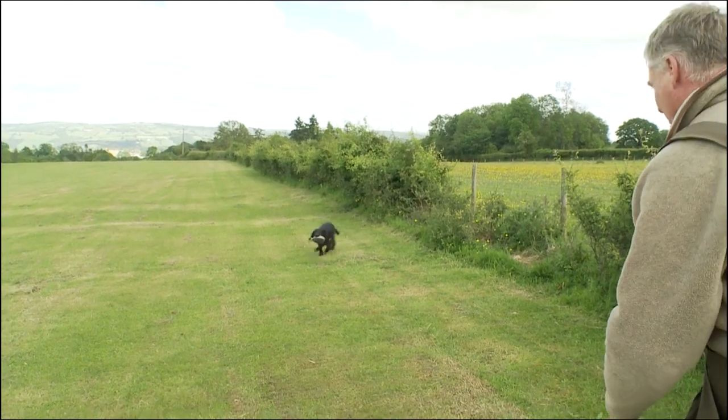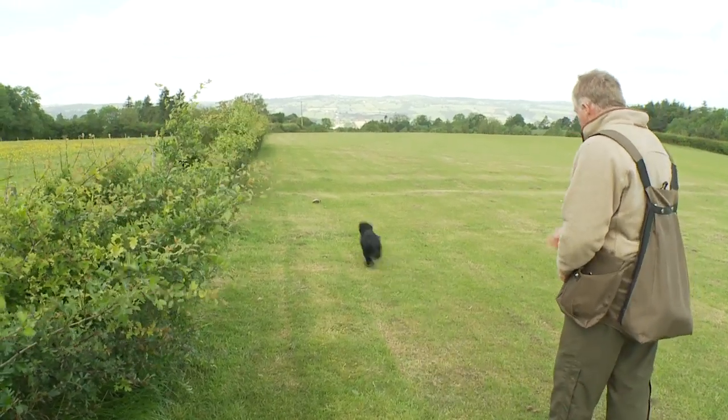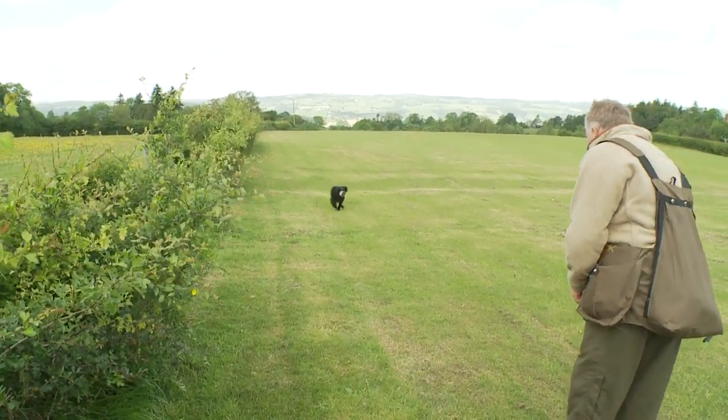Don't worry too much about running in at this early stage — you want the enthusiasm there. Good boy, Ben! The one problem that can crop up with this exercise is that you overestimate the capabilities of the young dog. Please ensure that you start off at a very short distance, because the shorter the distance the more retention to detail the young dog has. If you send the dog out and it doesn't go to the dummy, nine times out of ten the distance is too far — reduce the distance and start again.